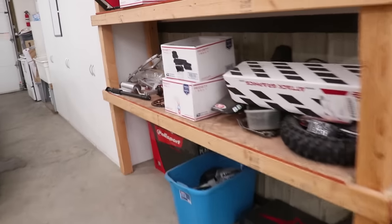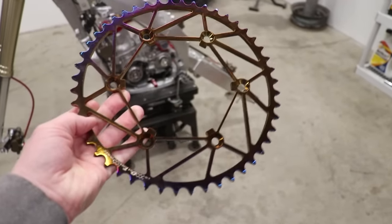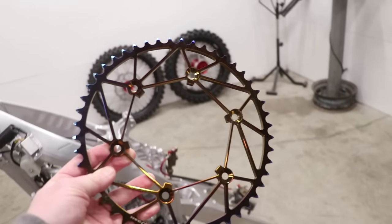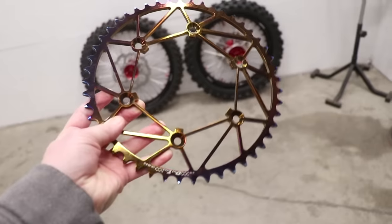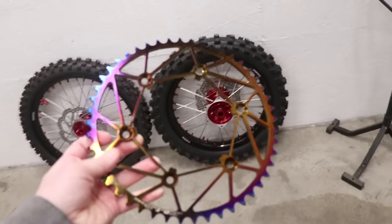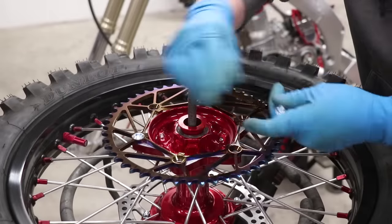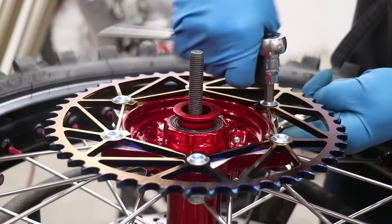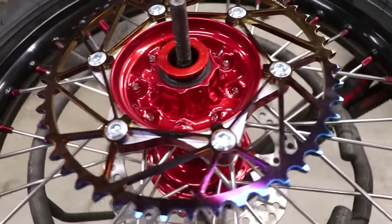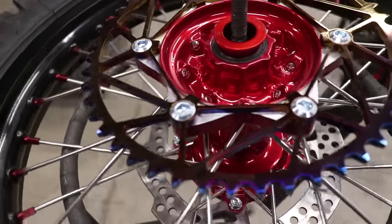I've got a really cool sprocket to show you guys. This is something I've been really excited about — it's called a Dirt Trick sprocket, made out of steel so it's really durable and also really light. I picked this thing up from Rocky Mountain — I'll link it down below. It's kind of a newer product. Sprocket bolts are arguably one of the more important bolts on a bike; if these things come loose they'll destroy your hub, possibly get you hurt, and cost you a lot of money.